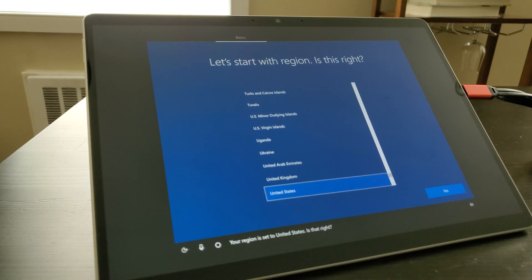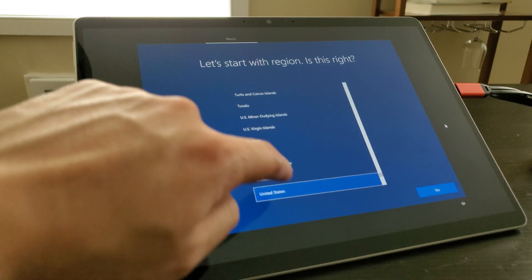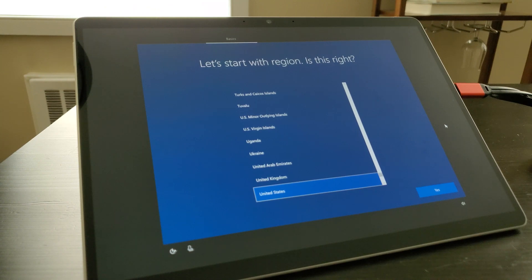So far the installation is going off without a hitch, and you can actually hear the tablet speaking to me. But unfortunately when you actually want to try to click on something, nothing's working. So I jumped back to the original mouse and let's go ahead and continue with the setup. The region is set to the United States.